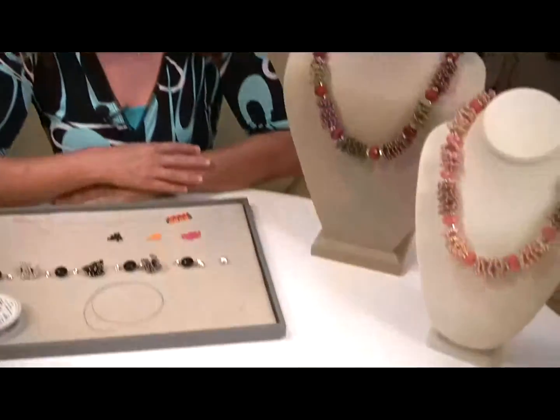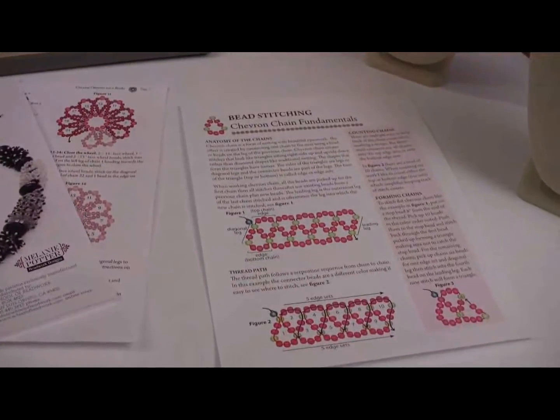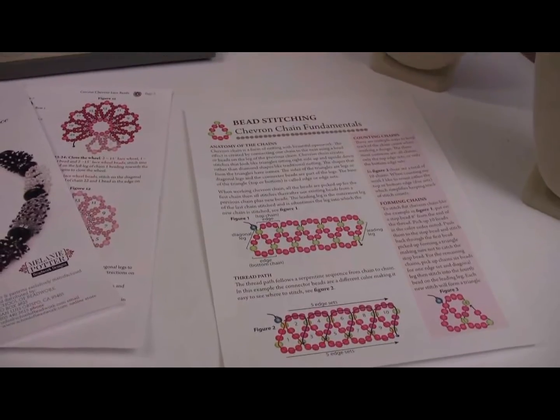I also have a fundamentals sheet which I created, a pattern sheet, for anyone who's interested in seeing how it's done in visual images. That is going to be available on the School of Beadwork website, Tips and Techniques. So if you're interested in seeing some of the things I'm showing now, you can check that out.